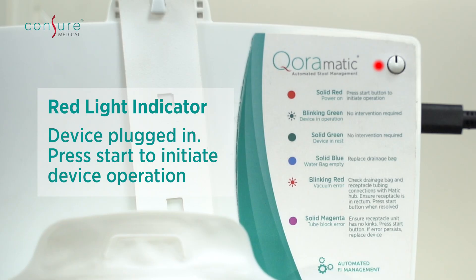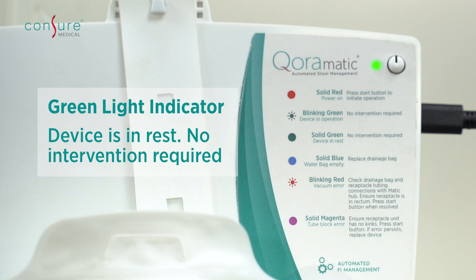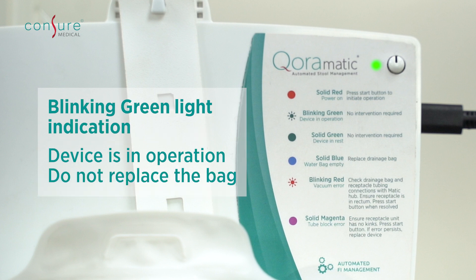Static red light indicates that the device is plugged and the user has to press the start button to initiate device operation. Static green light indicates the device is in rest and no user input is required. Blinking green light indicates the device is in operation. Do not replace the bag.